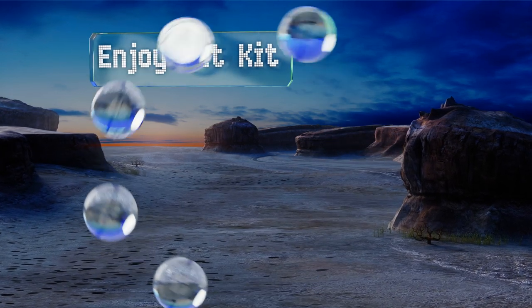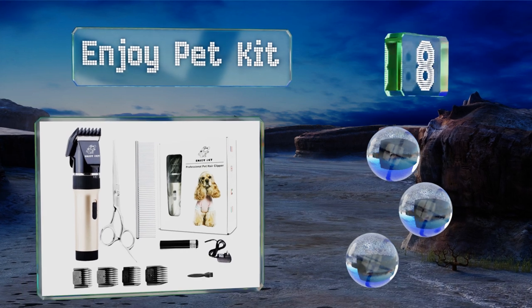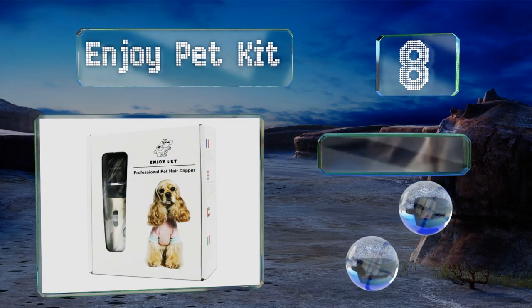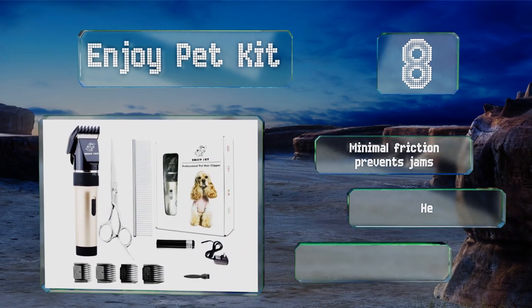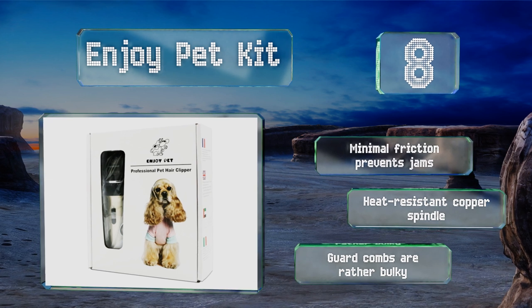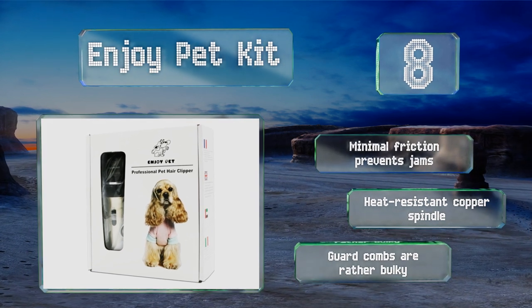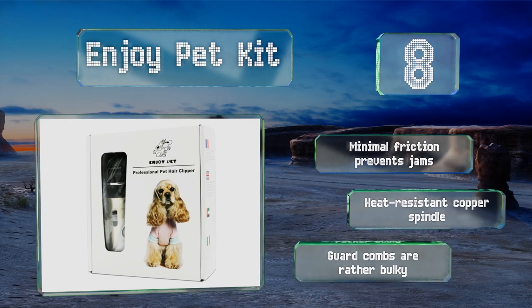At number eight, what sets the Enjoy Pet Kit apart from much of the competition is the high-efficiency 2,000 milliampere-hour internal battery, capable of delivering up to seven hours of continuous operation and as many as 500 charging cycles throughout its lifetime. Its minimal friction prevents jams and it's equipped with a heat-resistant copper spindle, however the guide combs are rather bulky.